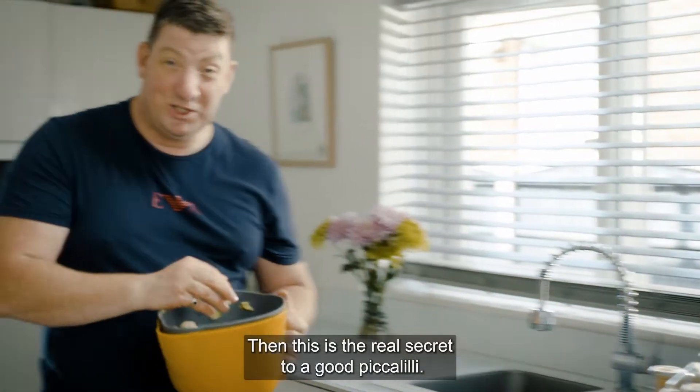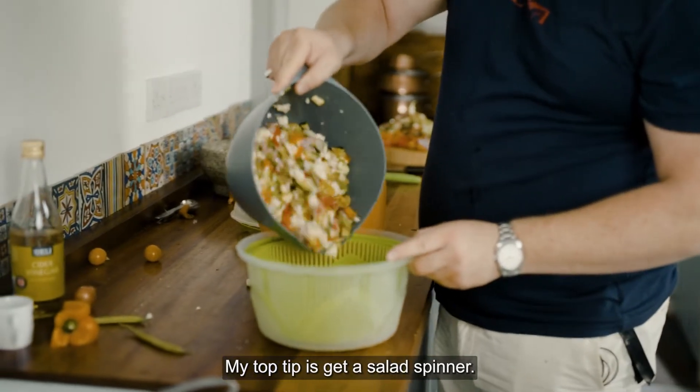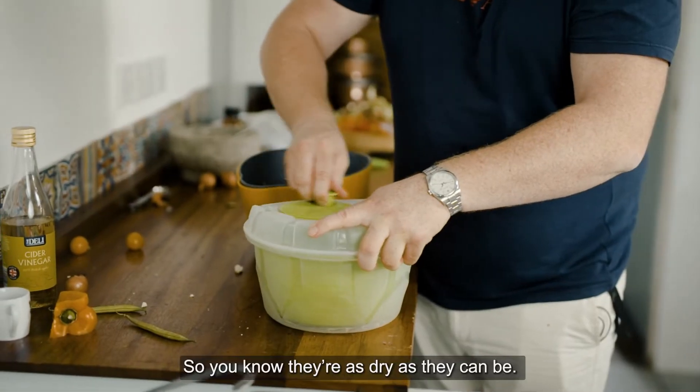And this is the real secret to a good piccalilli. My top tip is a salad spinner. Give it a whiz so you know it's as dry as it can be.